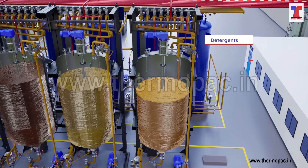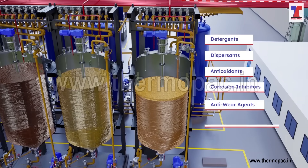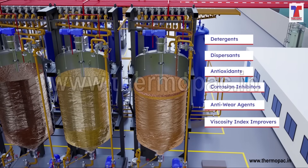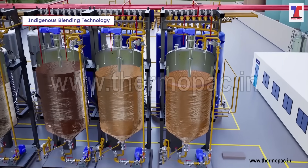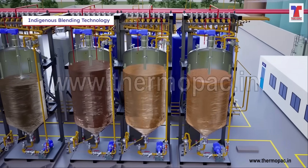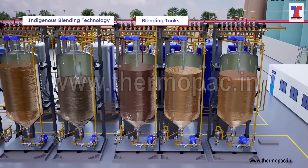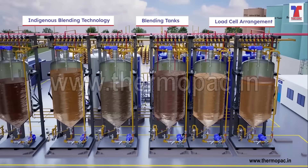Considering the high costs of additives and the need for precise additive addition control, we offer a completely automated plant solution. This will help you enhance oil performance. This crucial blending technology developed in-house with logic and programming ensures that the mixing process in blending tanks is carefully controlled and run perfectly with the help of highly accurate load cell arrangement.